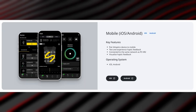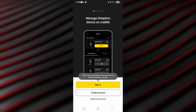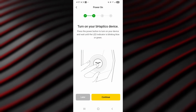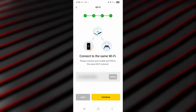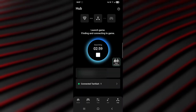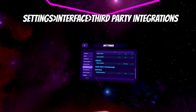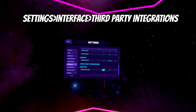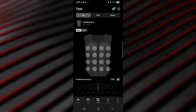PSVR2 setup requires their mobile app, which immediately forces you to create an account. The app walks you through Bluetooth pairing, then you need to make sure your phone and PS5 are on the same Wi-Fi network. Once connected, you get a three-minute window to launch your supported game after hitting the big start button in the app. Some games like Synth Riders require you to enable bHaptics support in their settings menu, so don't forget that step.